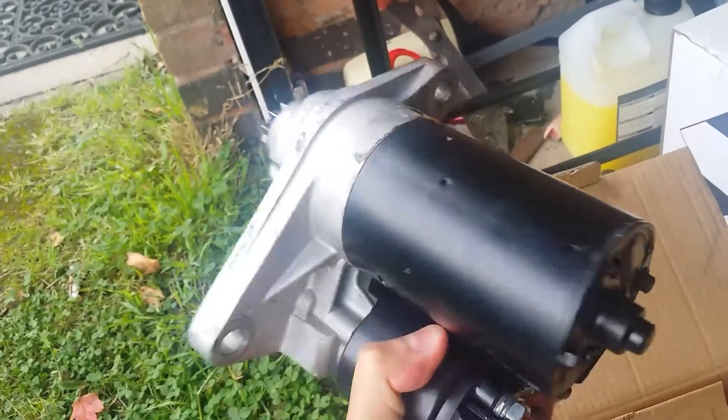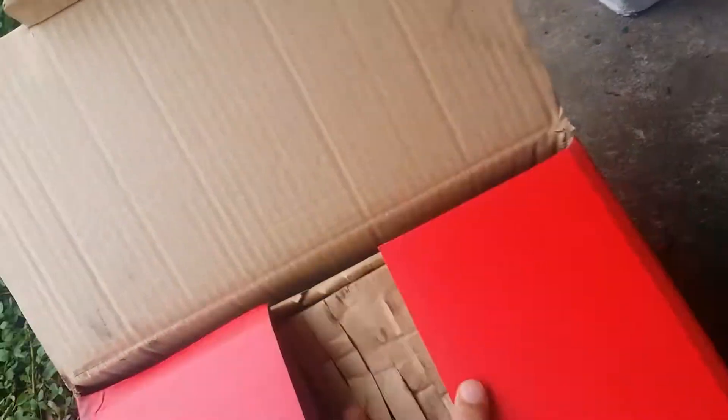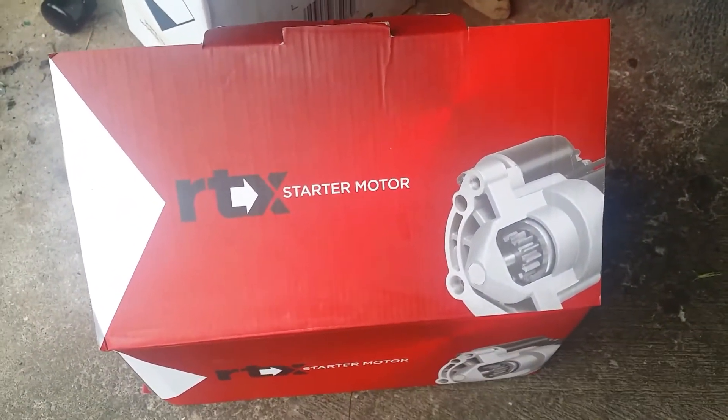Audi A2 starter motor, working. RTX starter motor, Audi A2.